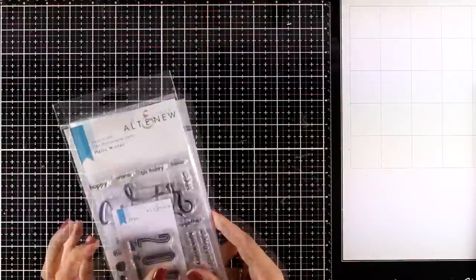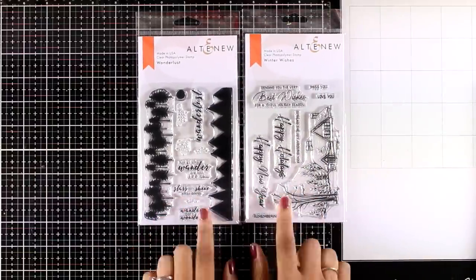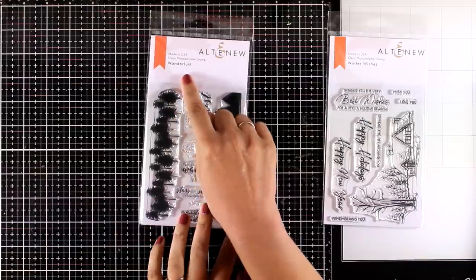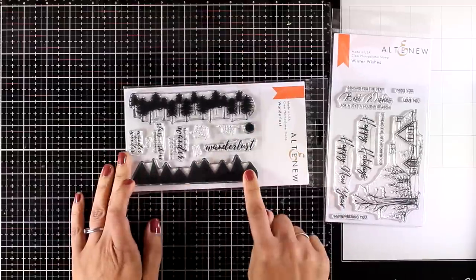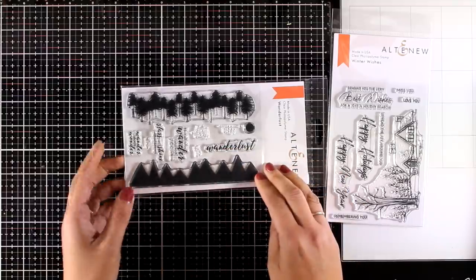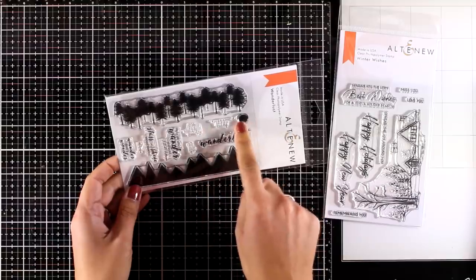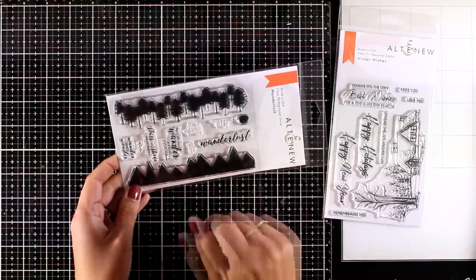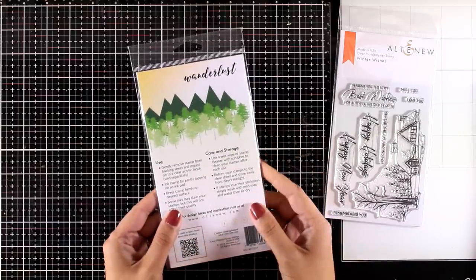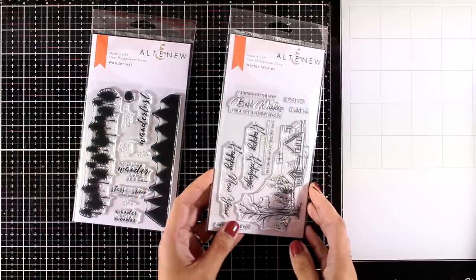Moving on to a couple of stamp sets great for creating your own scenes. The first one is called Wanderlust — it gives you a row of trees to create a scenery as well as a row of mountains. You can stamp multiples one on top of the other to create a little scene, combine them with the included sentiments, and there's also a little circle that can be used as the moon or the sun.